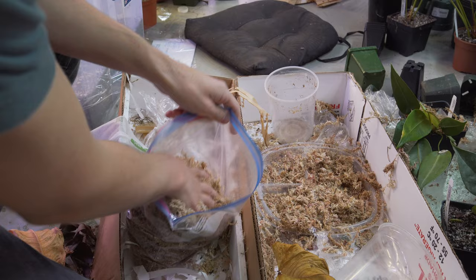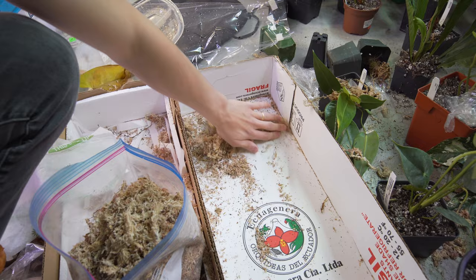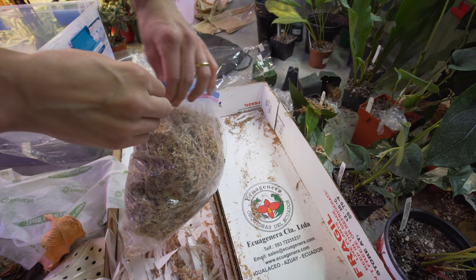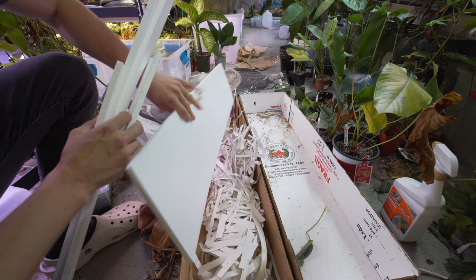Like you saw in the unboxing video, I talked about how you get a lot of sphagnum moss actually wrapped around each one of the imports, and if you collect it all it's quite a bit. In this video you'll see there's about a gallon bag full, which is pretty darn good — that's probably like 20 bucks worth of sphagnum moss in today's prices. It kind of offsets one of your plant purchases; it's almost like buy 10 get one free.